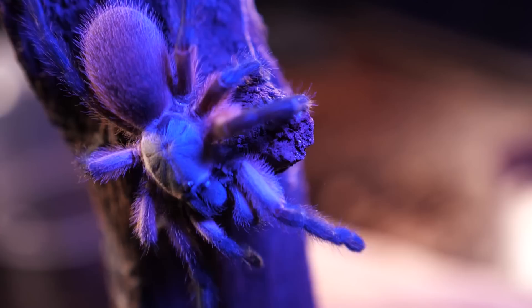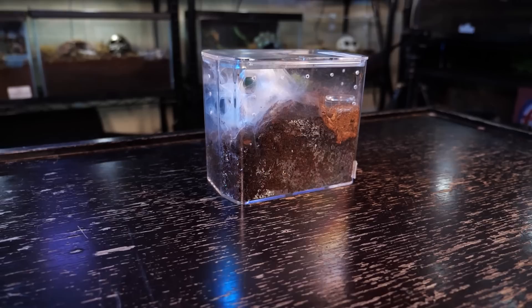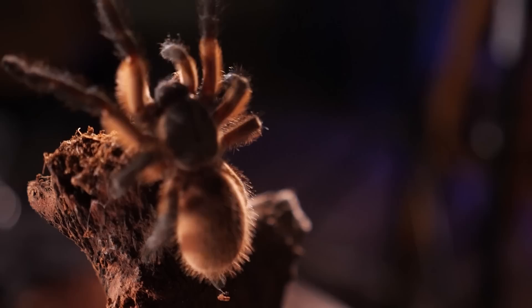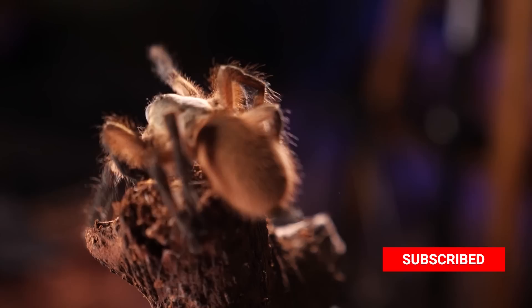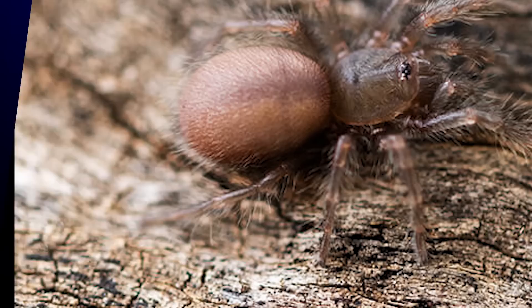A good rule of thumb for enclosures of any size is to ensure a minimum of three times the tarantula's leg span in the surface area of the enclosure. For my communal, I keep my five spiderlings in a small acrylic enclosure similar in size to my normal juvenile enclosures — the same enclosure they were housed in when I purchased this communal from Fear Not Tarantulas at the NARBC in October 2019. For the final communal enclosure as they mature, I haven't gotten that far yet, but you can check out Tom's Big Spiders, Dark Den, or Tarantula Haven for more info — links are in the description.